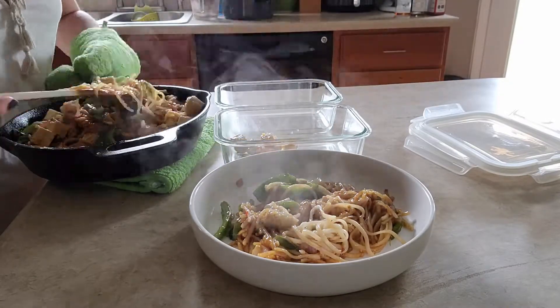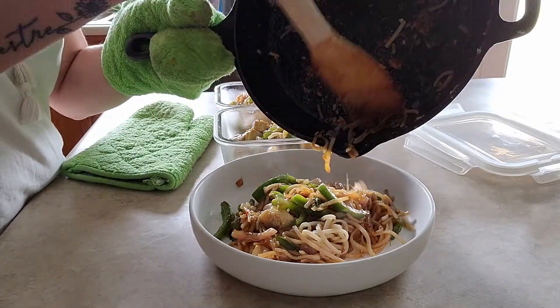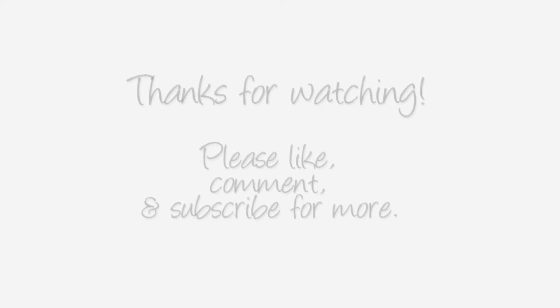That's it for today's meal prep video — I hope you guys enjoyed! These are definitely meals I eat all the time lately. If you're liking these food-related videos, leave me some comments down below and let me know. Talk to you next time, bye!